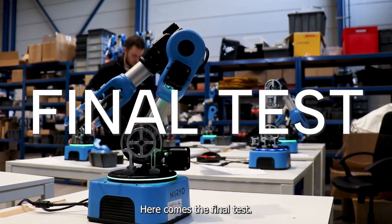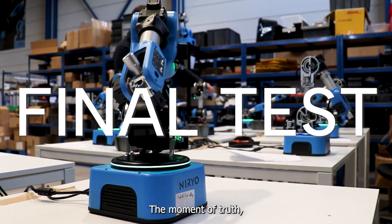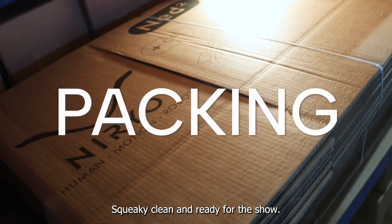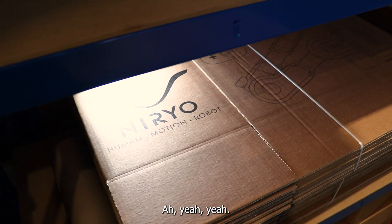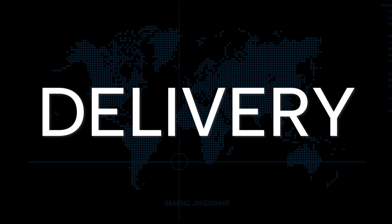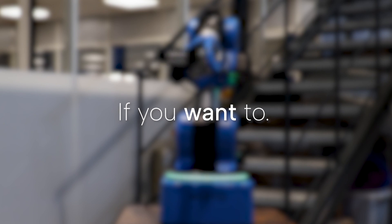Here comes the final test. The moment of truth. For your ease of mind — squeaky clean and ready for the show. Or... sorry, ready for the box. I'll be quickly yours, if you want to.